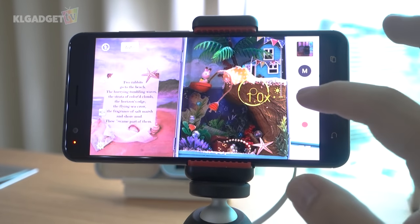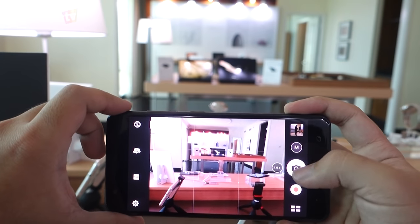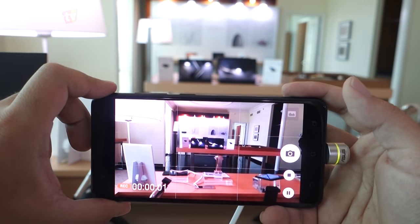The battery has also gotten a significant upgrade to 5000mAh, the same capacity seen on the Zenfone Max. This is definitely a huge plus for heavy users, and you probably won't need to carry a powerbank around with this guy.